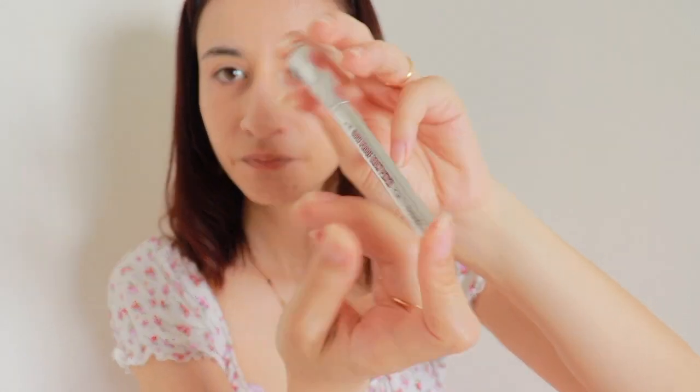Next step: my eyebrows. I am brushing them just really quick. Next I am using the Goof Proof Brow Pencil by Benefit, which is unfortunately not available in Japan, so I got this in the US. Really, don't even press too much. Eyebrows are drawn, and then we are going to take our brush again, because I feel like the lines are a little bit too harsh, so we are going to blend it a little bit.